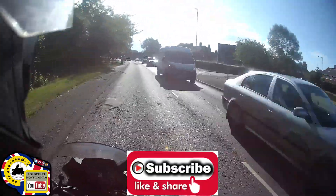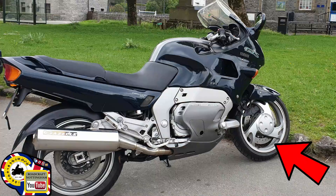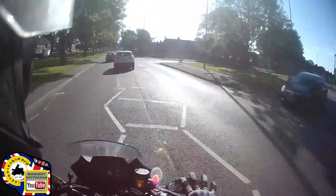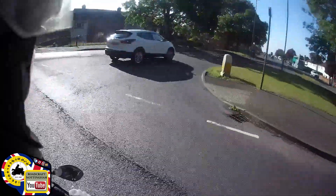Good morning everybody, just on my way into work. The other day I was on my lovely Yamaha GTS 1000. I try to give my classic bikes a ride as often as I can and I went into Derbyshire. I was using three cameras to film: the one that I'm on now, a GoPro on my chin piece, and a 360 camera.